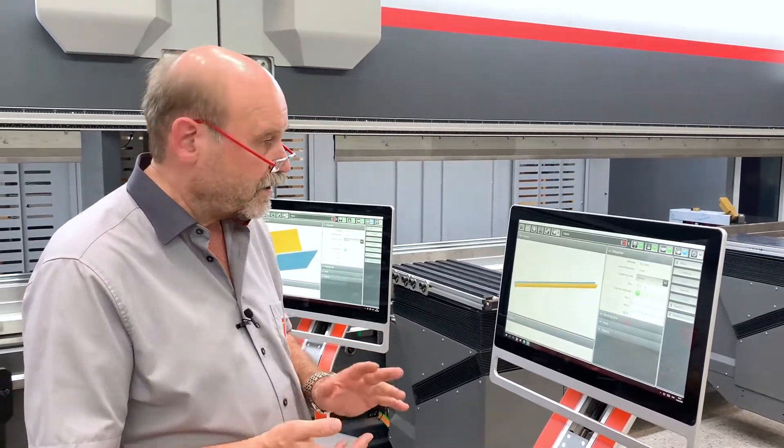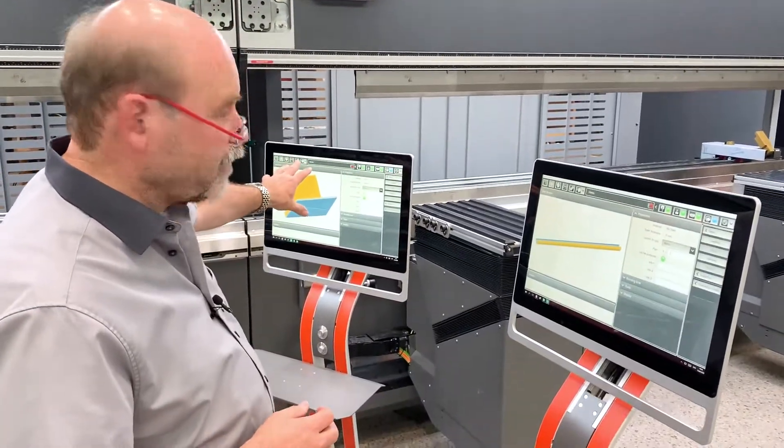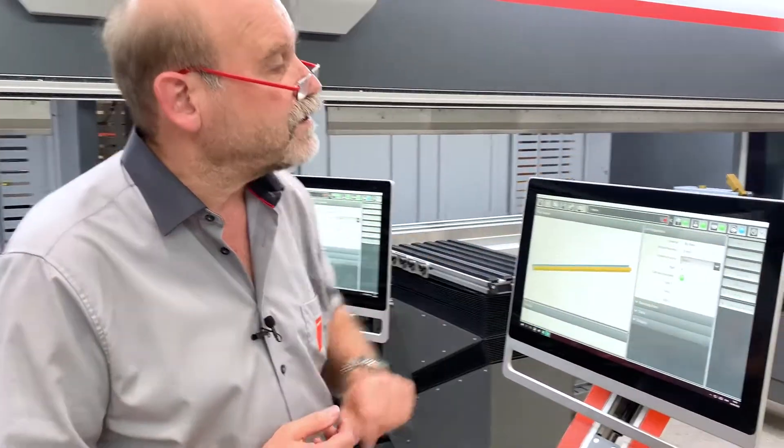How do we load a program on the tandem? It's easy. We have a small program on this controller right now because the machine came out of tandem, out of non-tandem. So I go to the loading page automatically.